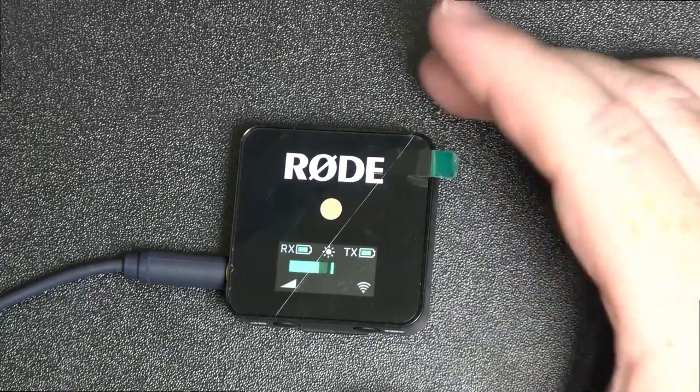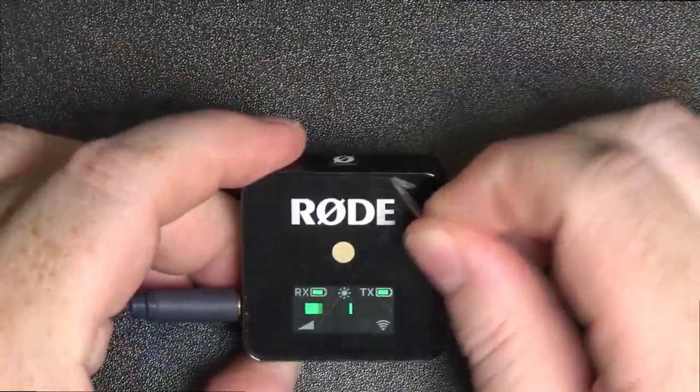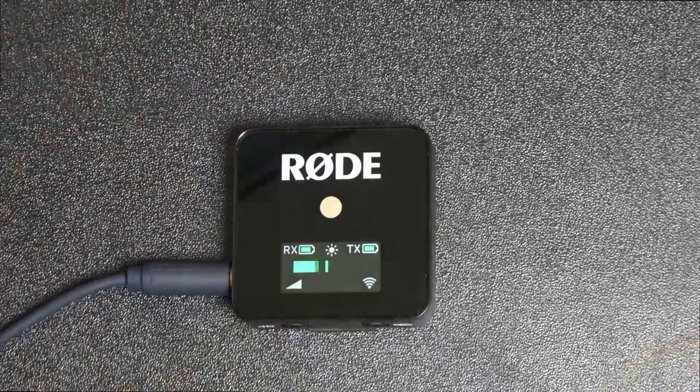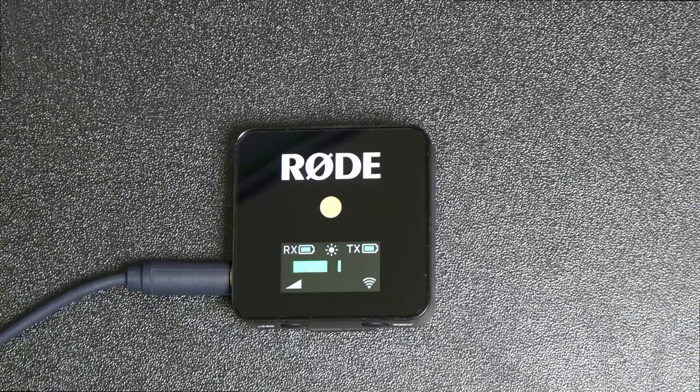A couple of other things — when I lean down it can be really quiet, and if I lean closer it can be really quite loud, so it is a little bit directional. You can also connect a lavalier to this — it has an input for one, so you can have this on your belt and plug a lavalier on if you don't want this big thing flapping around.